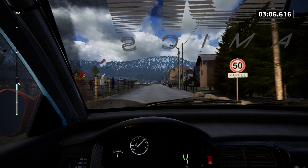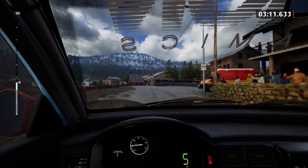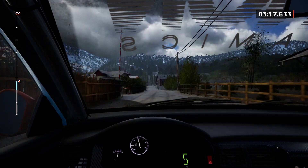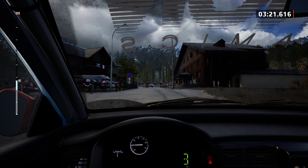Slight right, 30. 6 left, tightens, keep in. 270. 4 left short, 80. Slight left, 180.